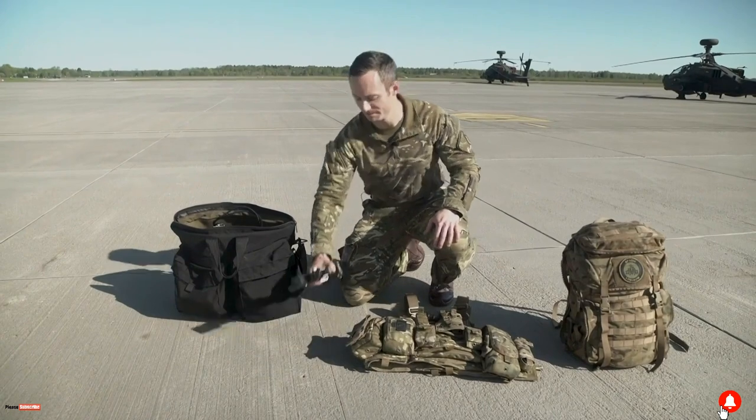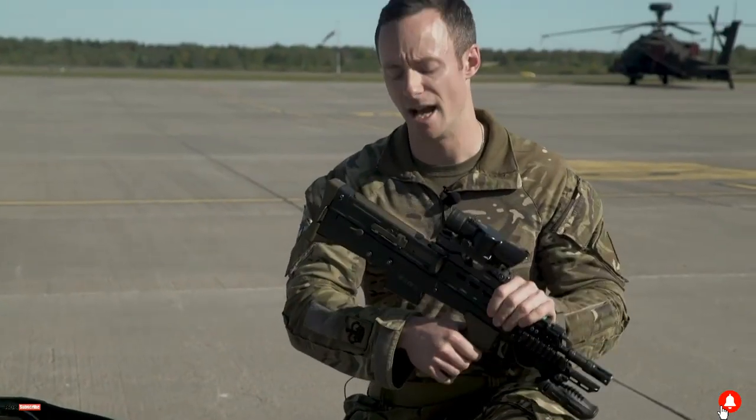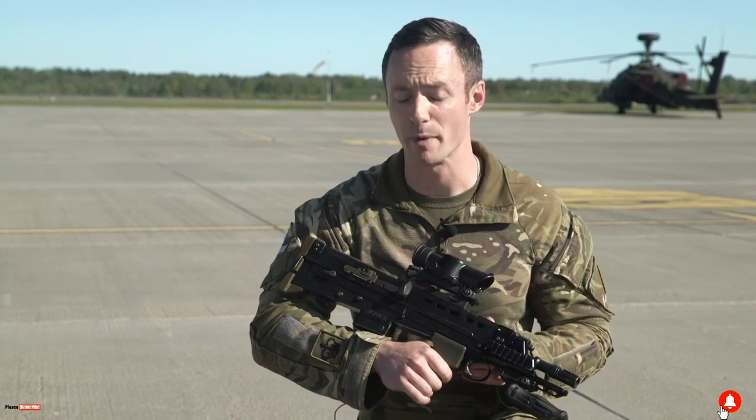Next we've got our personal weapon system — obviously we're all soldiers first before we're aircrew. So this is our SA-80 carbine variant, it's much shorter than a standard rifle and that's purely so we can fit it inside the cockpit.